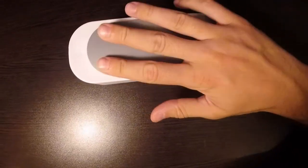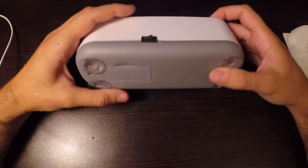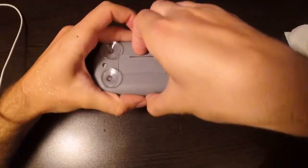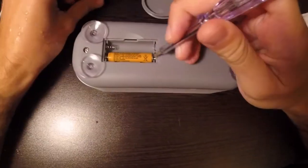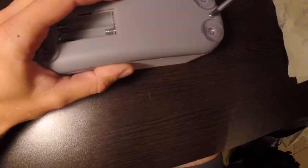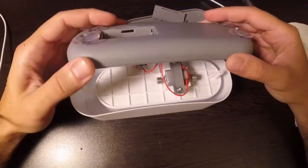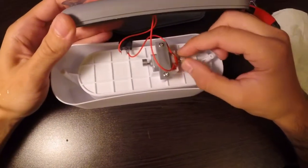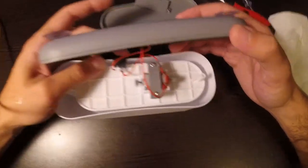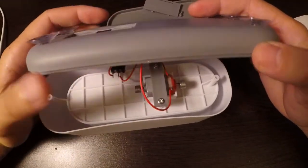We're going to find out about that. Let's start disassembling — I don't like these, they don't work really well. Two triple-A batteries, two screws. Guess what: a DC motor, which by the way smells a bit. Do not try this at home. I was scammed.